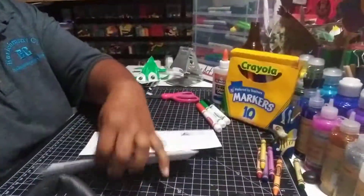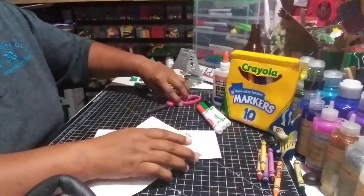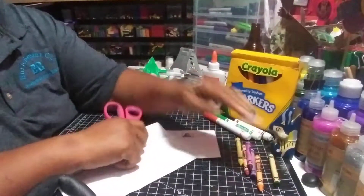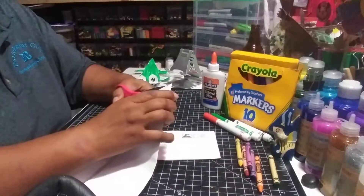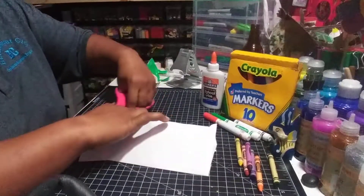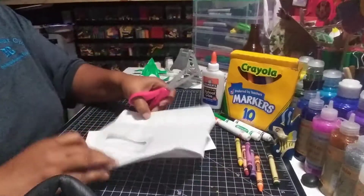First thing, let's go ahead and take the envelopes apart. You need your scissors, you're going to need some markers — or crayons if you don't have markers — and your glue. What you're going to do is cut the edges on both sides and open it up.